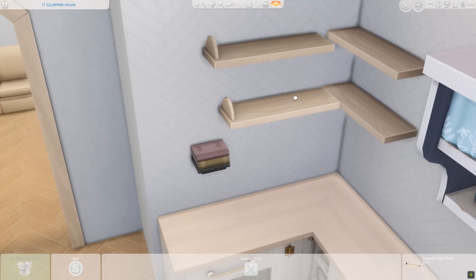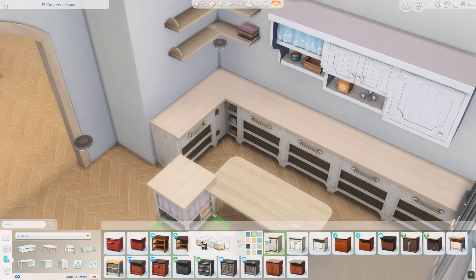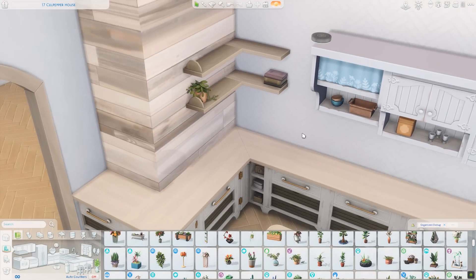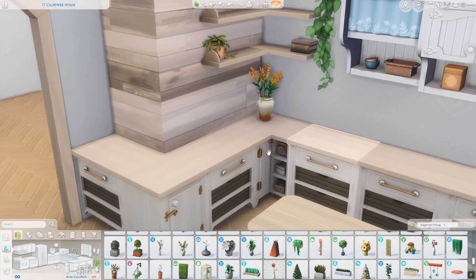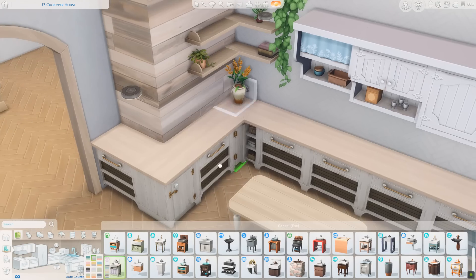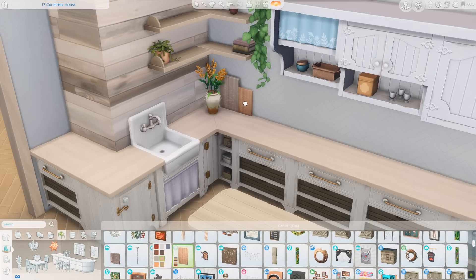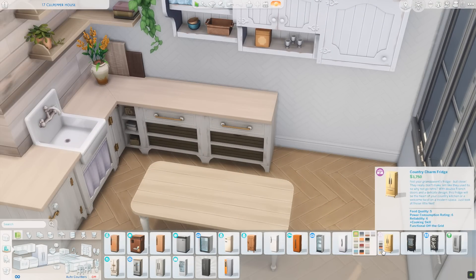In the kitchen I opted to mix and match counters and cabinets. The countertops are from the Country Kitchen kit and the cabinets are from Cottage Living, then I used some open shelving in the corner as well. That book stack I put there is actually its own free-floating shelf from the Book Nook kit, but I thought merging it into the shelf looked cute — like a little stack of books up there. I'm cluttering up the space with lots of plants and neutrals to make it look cottagey, cute, and a little bit modern.